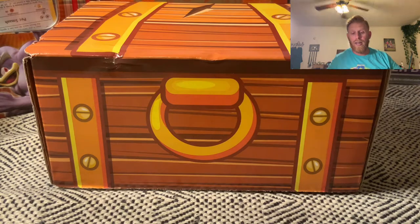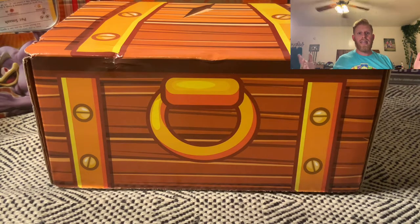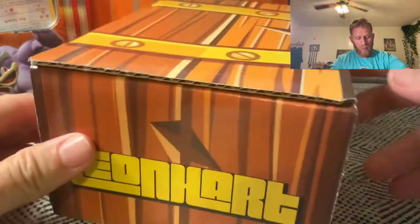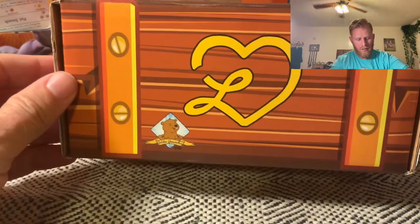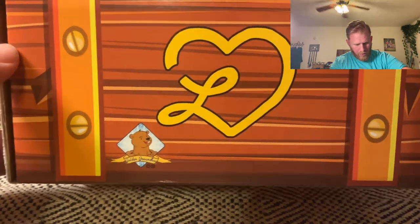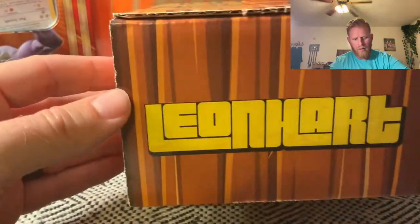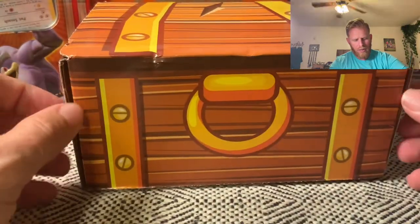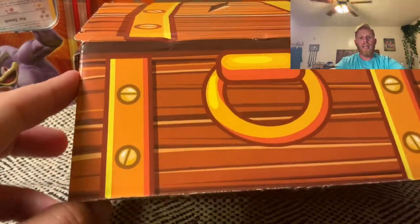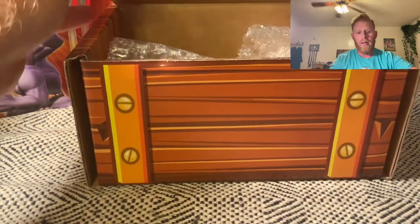All right guys, here it is — you can see it. It is just as we hoped: it's the Leonhart box. There's the back of it, you can see the golden Groundhog, the company he worked with, the Heart Side Heart Squad sign on both sides. Just a cool box — if nothing else, this will hold a lot of my Pokemon cards. But let's get this thing open and see what we've got inside.